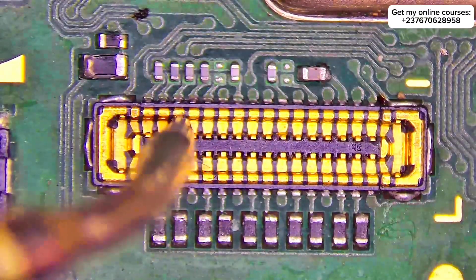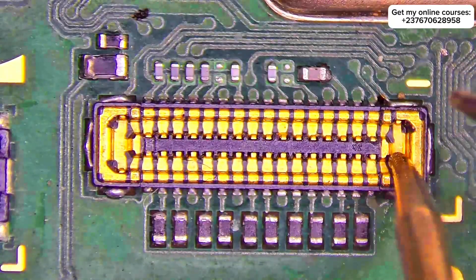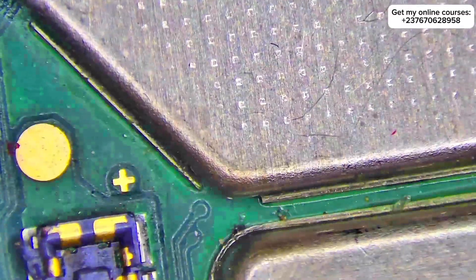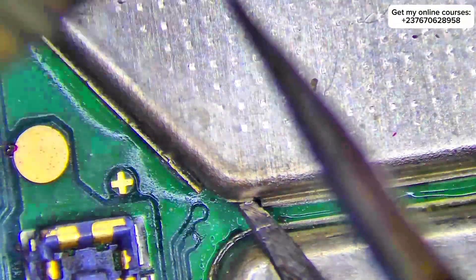I had to open the phone and check the diode reading of the screen connector to see if there was any open circuit, but everything was okay. From here I knew that the problem should be from the display section of the mobile phone, so I had to look at the display section to check if everything was okay.